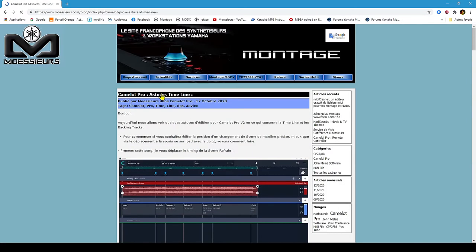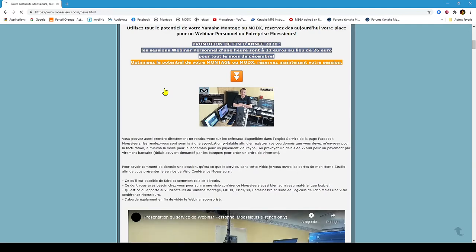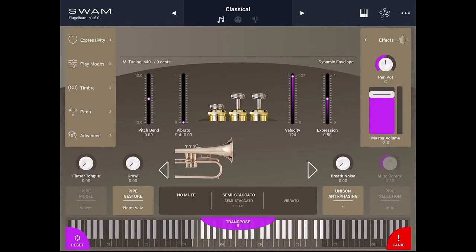Follow all Moeser's news on his website www.moeseers.com. Hello and welcome to Moeser's. In this fourth Audio Modeling SWAM Brass iOS video, let's discover the Flugelhorn presets — an audio presentation using Yamaha Montage. So sit down, use good headphones or good speakers, and listen. I hope you will enjoy this video.